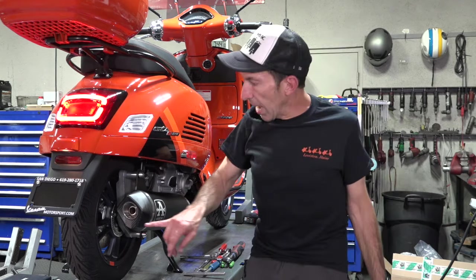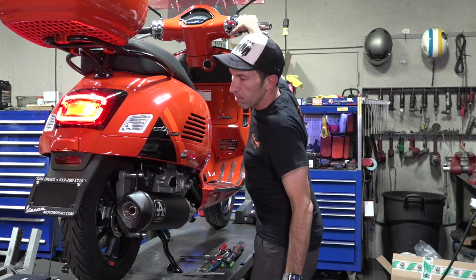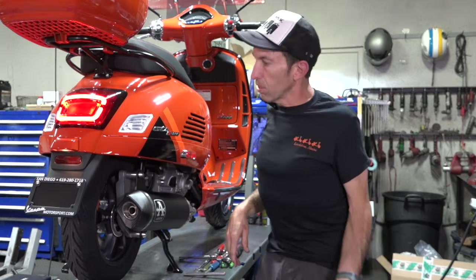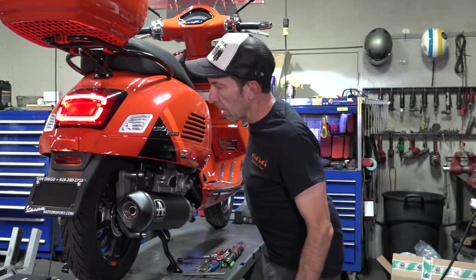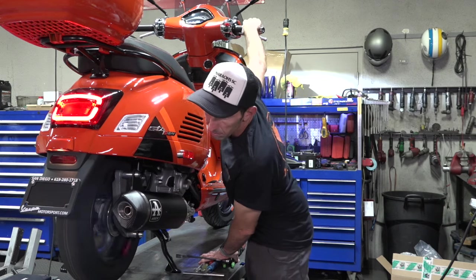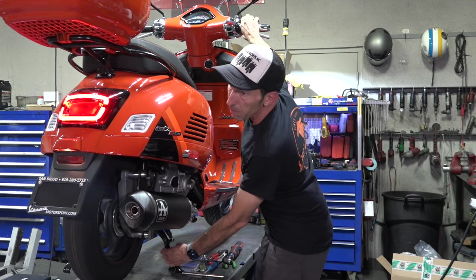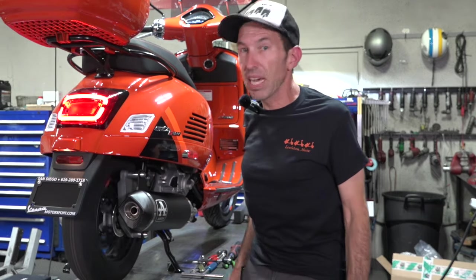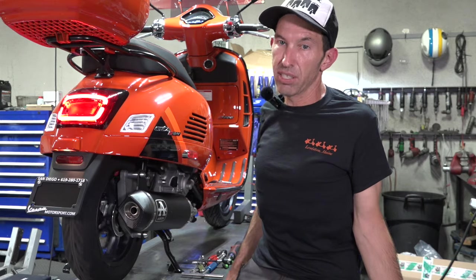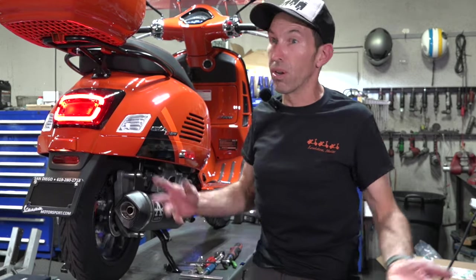So here's a first start. I have the baffle in — that comes factory with the baffle. Let's see how loud this is. It's got a cold motor. Definitely much louder than a stock pipe. You'll get a couple little backfires sometimes on deceleration, especially when the ASR system is on. Definitely a much louder exhaust system when compared to the Acropovic or the stock exhaust.